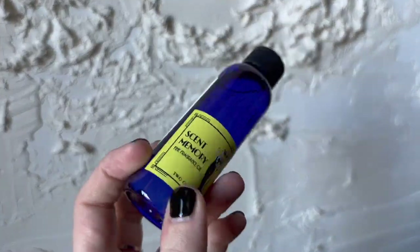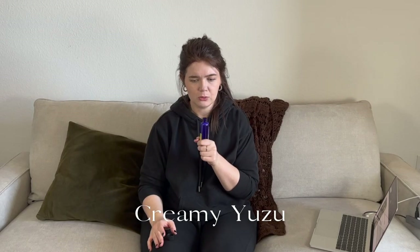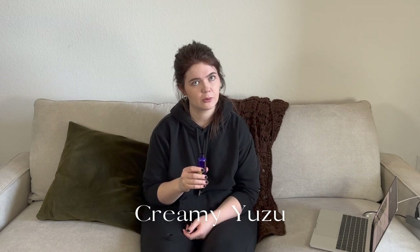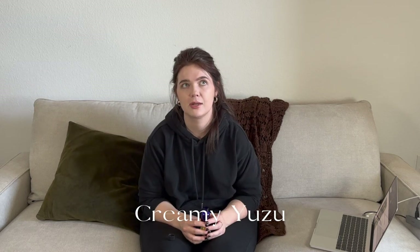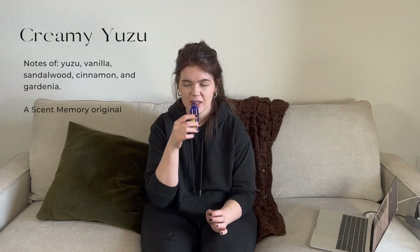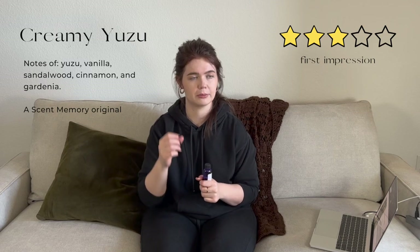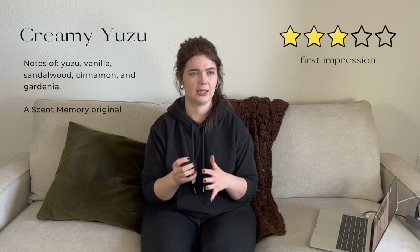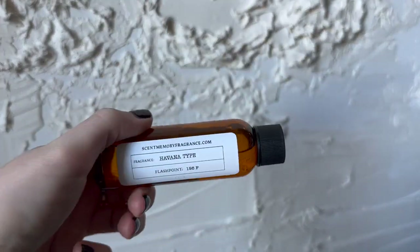This is a Scent Memory original called Creamy Yuzu. It almost smells a little bit like a mimosa — I'm not too familiar with yuzu. It almost smells like a sorbet, kind of fruity and sweet. Very citrusy, very fresh, and a bit sweet too. It's different from anything I've smelled in any of my other fragrance oils — very unique. If you're familiar with yuzu, that's probably what's making it unique. This would make a great soap, lotion, or candle.